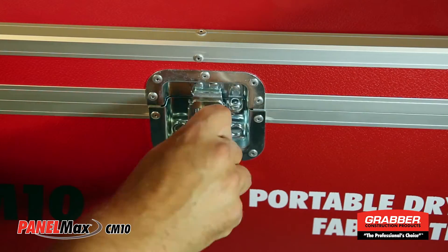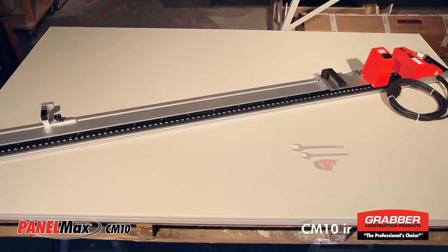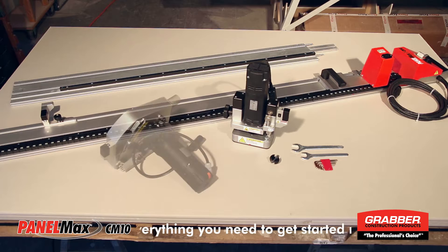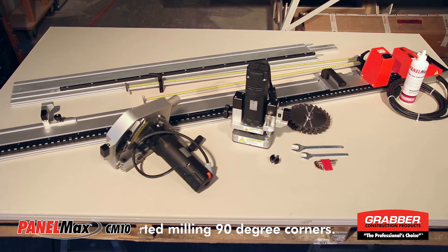The CM10's heavy-duty transport case contains the drive unit, tools, router unit, a 90-degree bit, as well as the track extension. The saw unit, adhesive, parallel guides, as well as a multi-blade set for creating radius corners are optional.